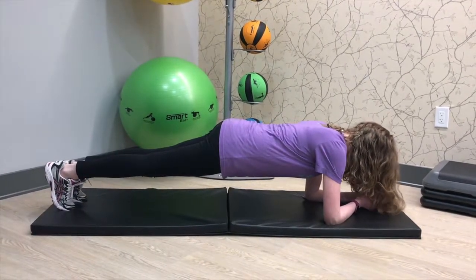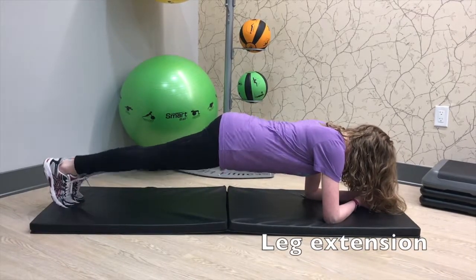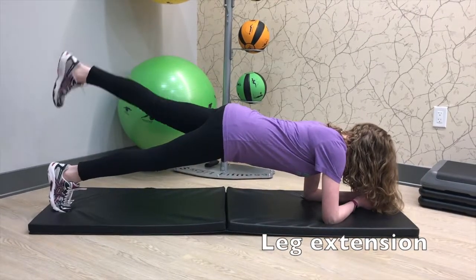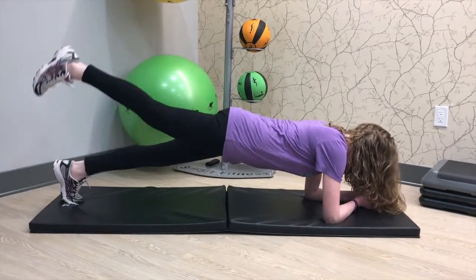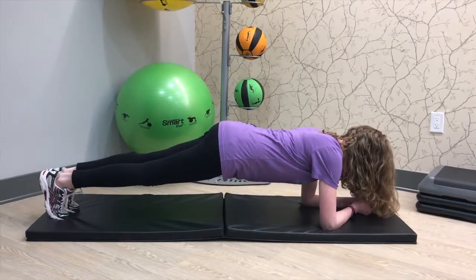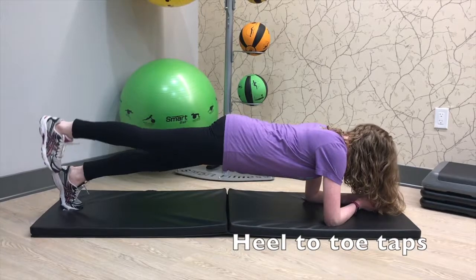Next I'm going to show you legs extended up to the ceiling. Here you want to make sure that your pelvis doesn't dip down towards the mat, but again that it's staying up nice and strong. You want to make sure that you're feeling your gluteals work as you're extending them up to the ceiling.